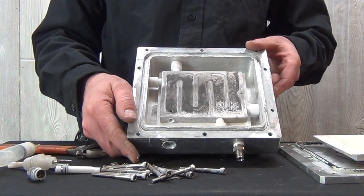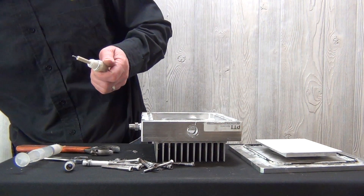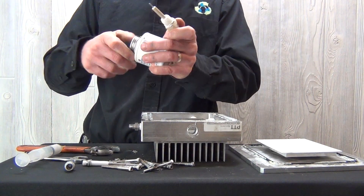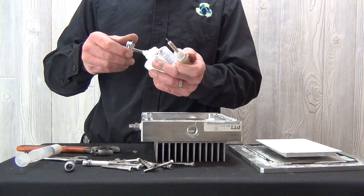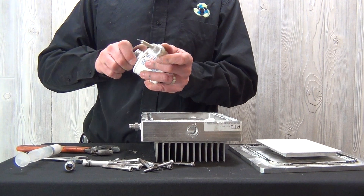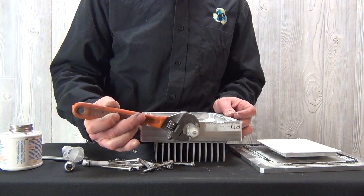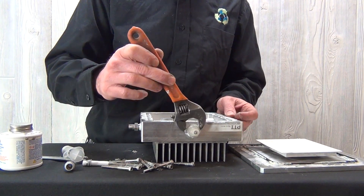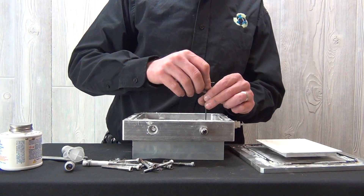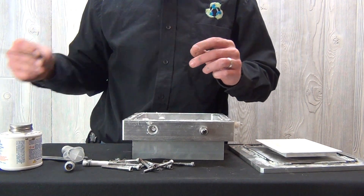Now we have the reactor back inside the ozone generator. We can put our high voltage electrode back in. I suggest using a small amount of Teflon paste around the threads of this high voltage post to ensure you do not have a leak. Once the high voltage post is tight, you can tighten the small set screw on the reactor plate to the high voltage post.